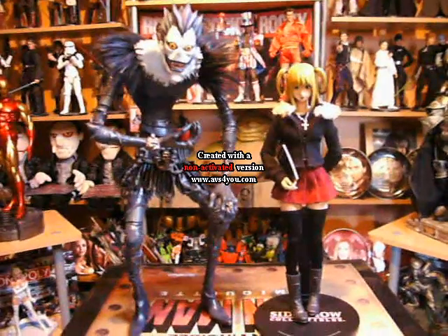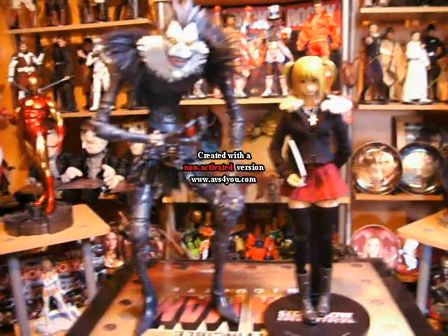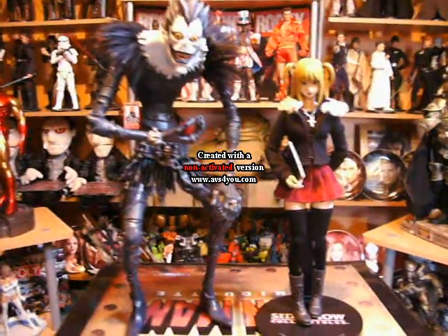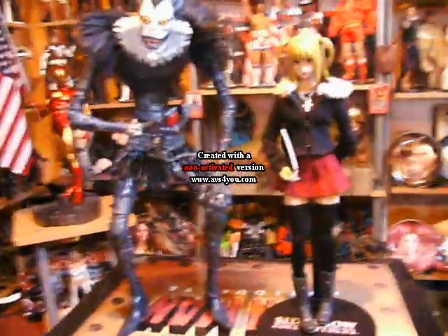Hey guys, it's another video review request. These are the Medicon Death Note Ryuk and Misa 1/6 scale collectible figures.